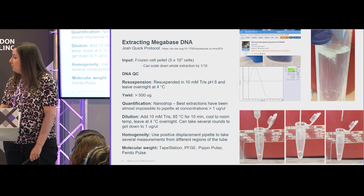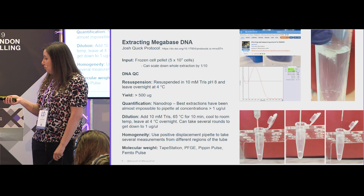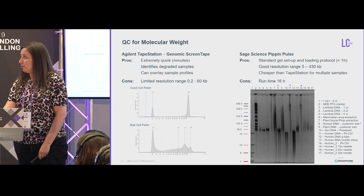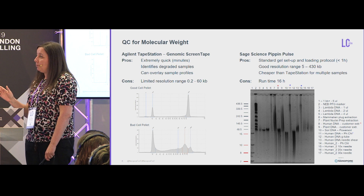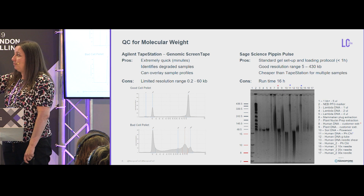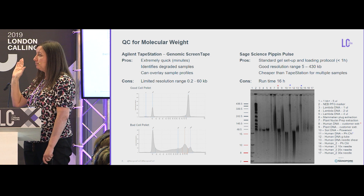Quickly about QC — there are several ways to QC this DNA, the most sensitive being PulseField gel or the FemtoPulse. We have the TapeStation and the Pippin Pulse. The TapeStation is quite good, quite cheap at about £3 per sample, and extremely quick — you get results in minutes. It has limited resolution, but it can very quickly identify terrible samples. For example, one extraction from a bad cell pellet was highly degraded, visible immediately. Generally for high molecular weight DNA, these profiles show everything largely being over 60 kb.